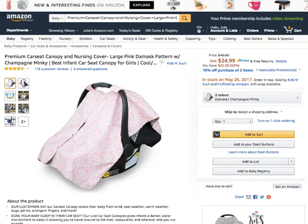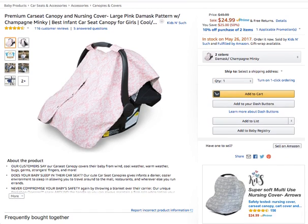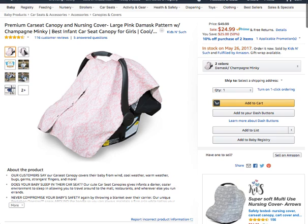Today we're going to talk about a car seat canopy, also perfect for nursing covers. There's a link right below this video if you want to check it out. The design is a large pink damask pattern, also a champagne pink color, and it is perfect for any canopy size, so it's universally sized as well.